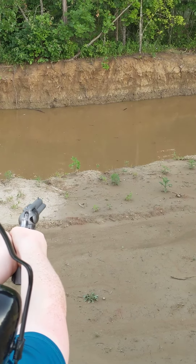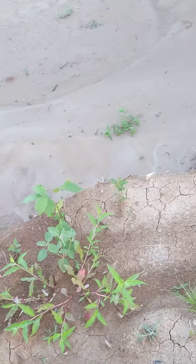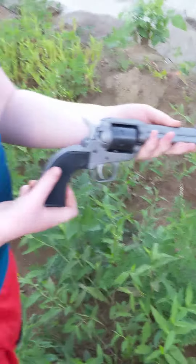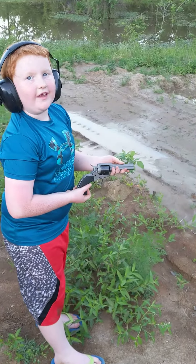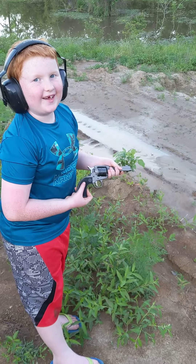I think that's it, Brady. All right, hold this — keep it pointed in a safe direction. You like the Ruger Wrangler 22 long rifle? It's fun shooting 22s, isn't it? Yes sir.